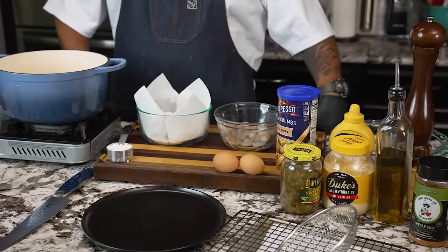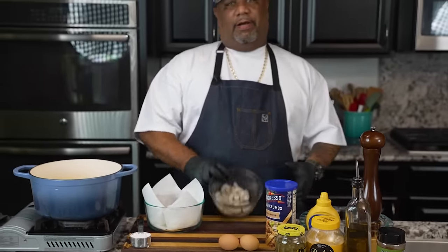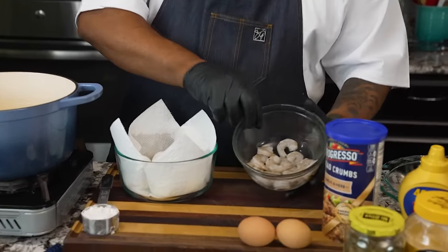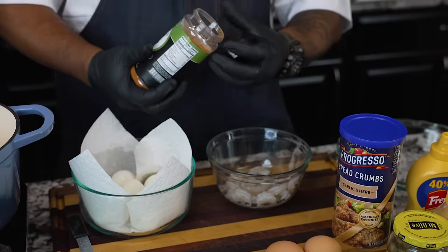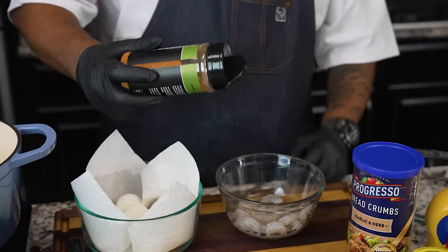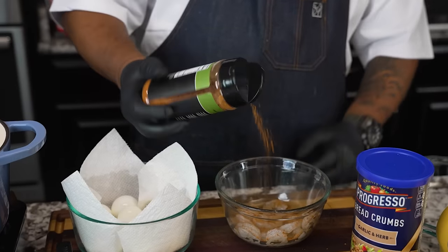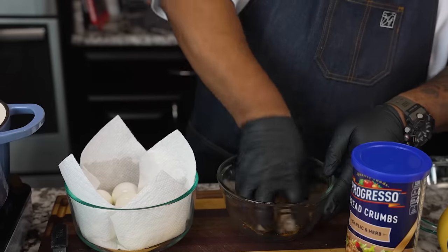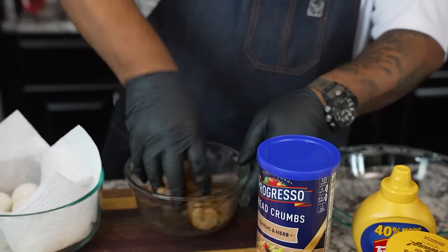Don't forget the full ingredient list will be on my website smokingandgrillingwithab.com. Now I'm getting ready to start with my shrimp — I've already peeled and deveined them, they're ready to go. Season with whatever you like; on my website I have exact measurements. I'm adding just a little bit of Creole Kick and letting it soak into the fleshy part of the shrimp so we get that good Creole flavor with a little bite to it.